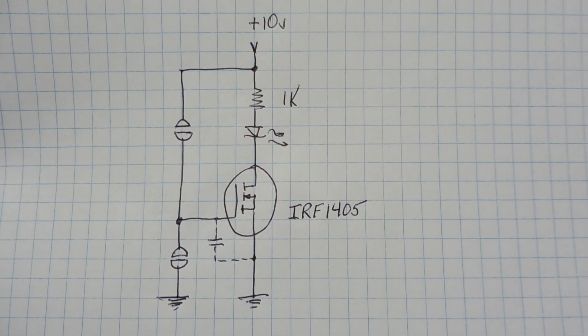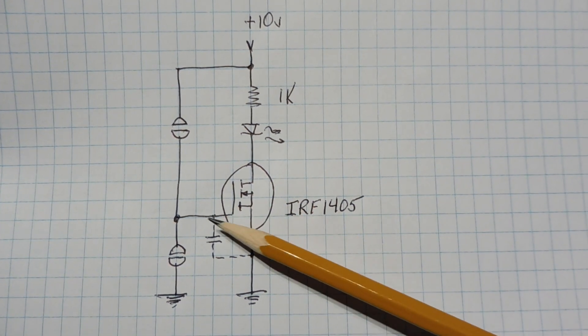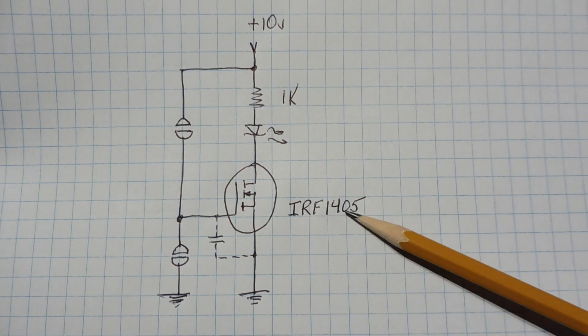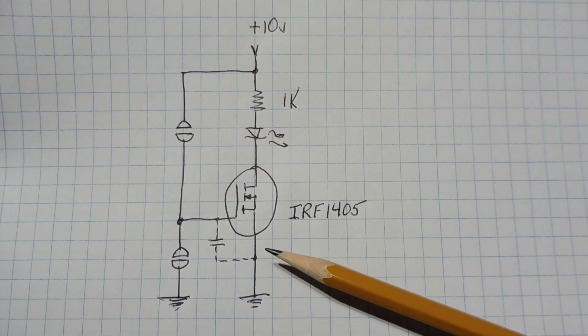Whenever you see a MOSFET symbol in a drawing, always envision a capacitor between the gate and the source, because there is an internal capacitance called CISS in every MOSFET. On the IRF1405, that capacitance is 5000 pF, or 5 nF.